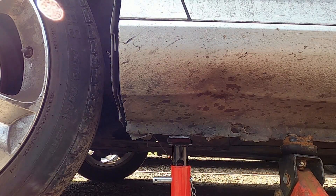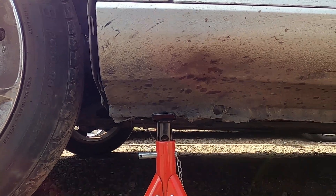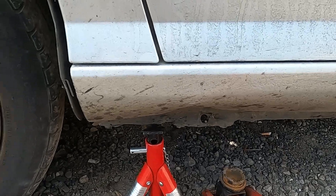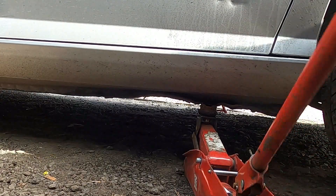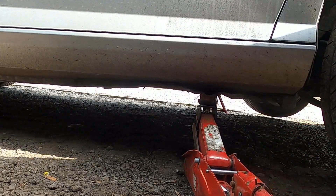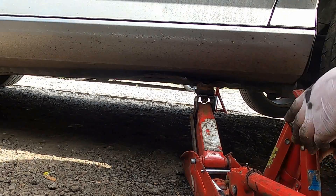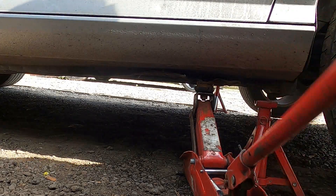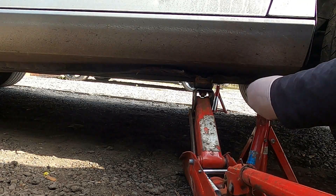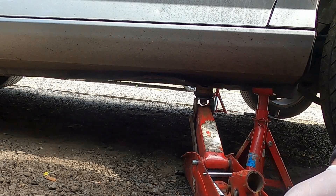If you have a ramp or somewhere to put your car so you can go under it, just do that — it's a personal choice. We're going to do the same thing on the other side, jack the car up and put it on the axle stand so that the front of the car is up. Make sure the car is nice and high, then let it sit on the axle stands.